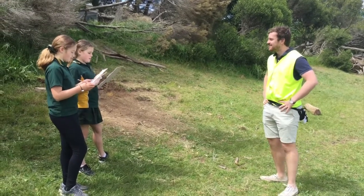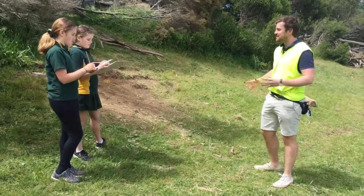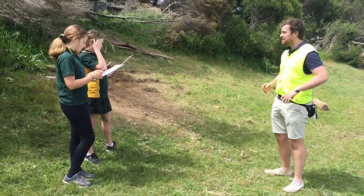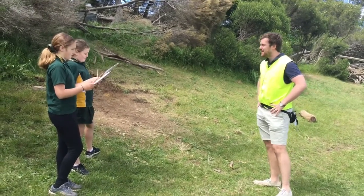We need some space trees. Space trees? Girls, you realise there's no trees in space. There's no trees up on the moon. We've only got trees here on Earth. Yes Mr. Feather, we know that. So what's this whole space trees idea?